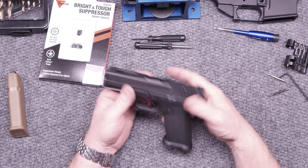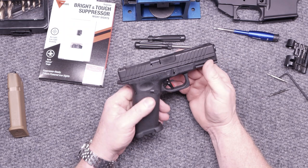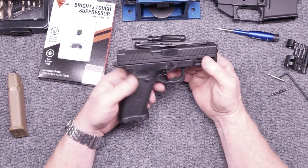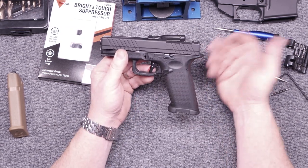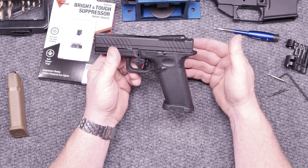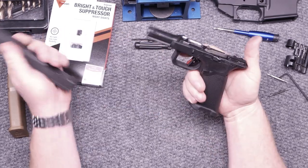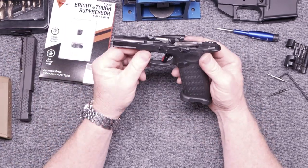So when Live Free Armory sent me this — it's their Combat 19 slide — I took the opportunity to go ahead and say, let's do this. So what we did, went out and bought the Lone Wolf frame. I don't even remember the name of the thing, but I really wanted something unique. Maybe not so much as a carry gun because I installed this Timmy trigger in it.